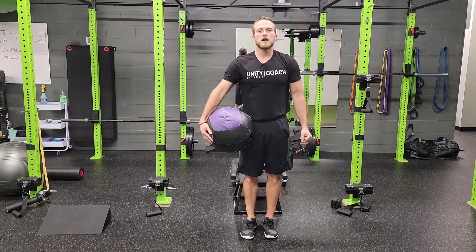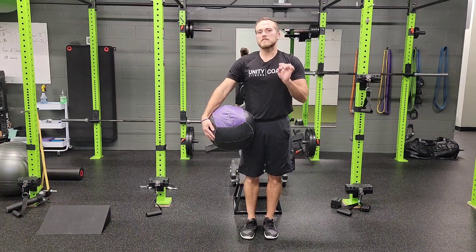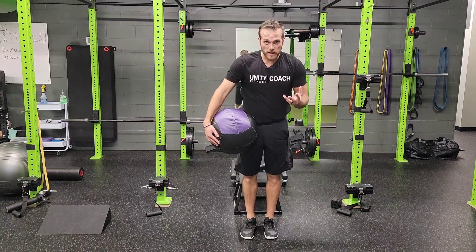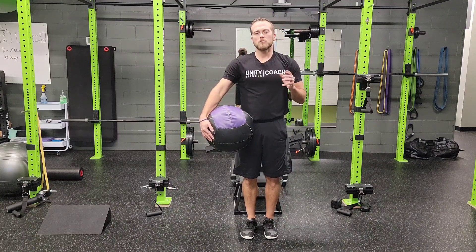Do that for the reps prescribed on both sides. As you get better, you can add weight, but we're also looking for some speed and synchronization on this one, promoting more of our strength from that lower body. That's a medicine bar, rear foot elevated split squat with chop and lift.